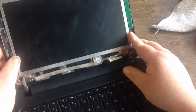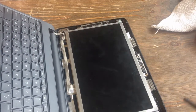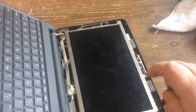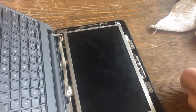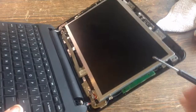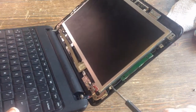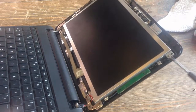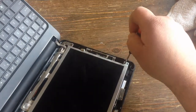Once you get that out, you're going to want to remove the screws at the top. What you really want to do is remove this screw and this screw here, but it makes it easier to pop that up. So we'll remove these top screws.